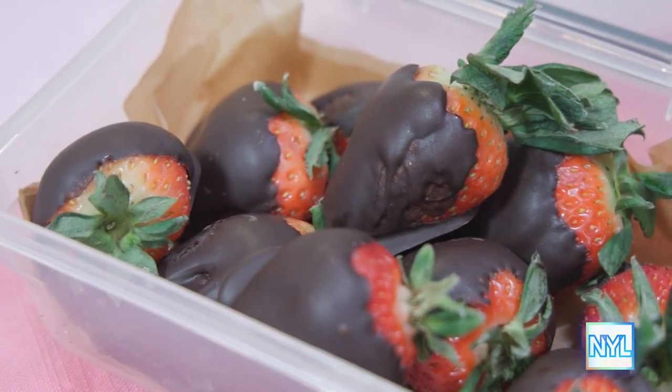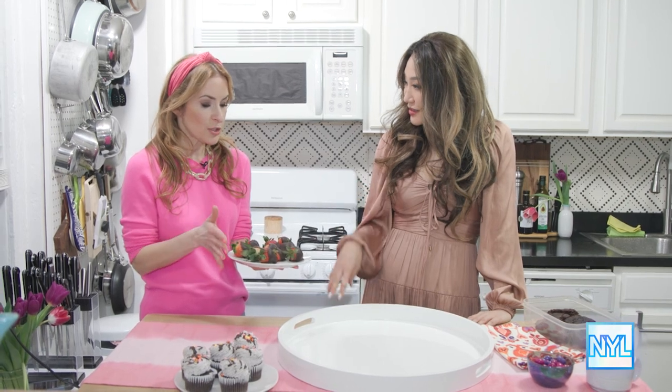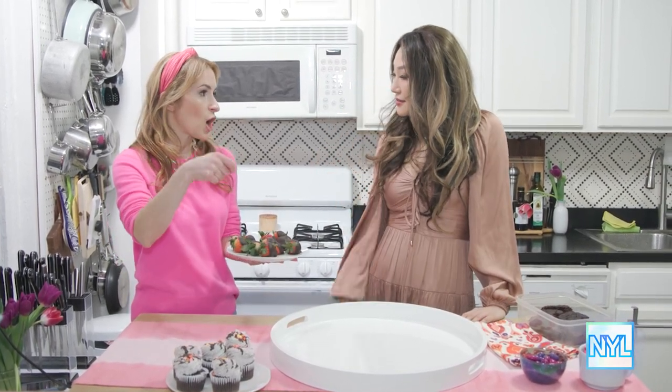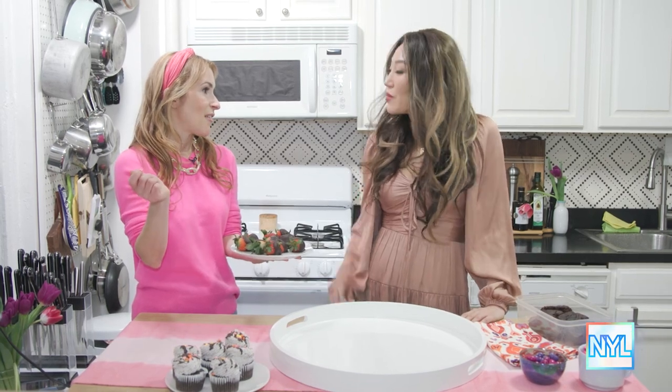These don't look that easy to make though. They are! All you do is wash the strawberries, dry them really well, take your double boiler, melt your chocolate, and dip them. This is like a fun thing to do with your kids too — or your partner, whoever you're at home with.